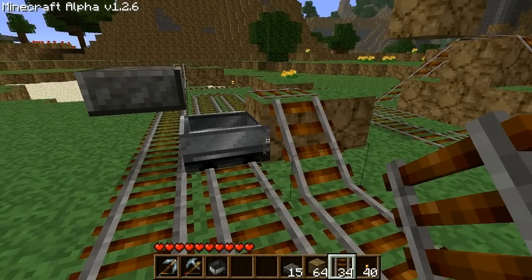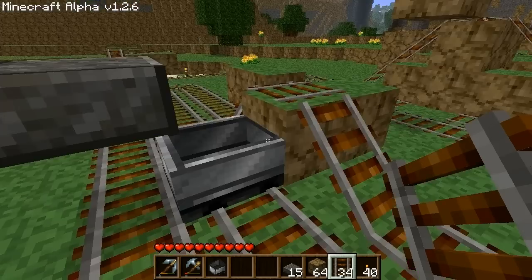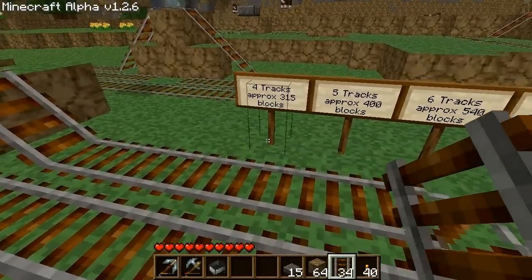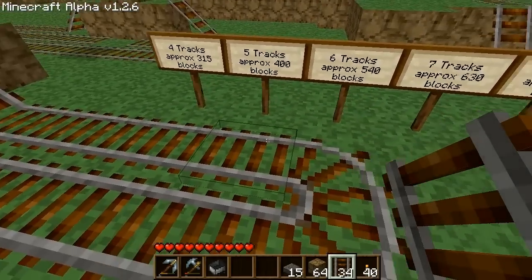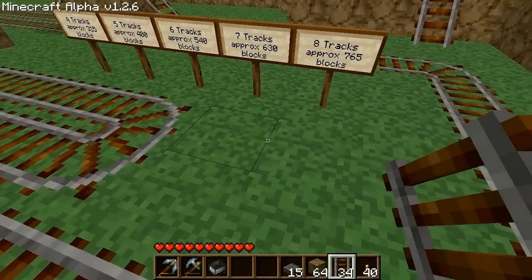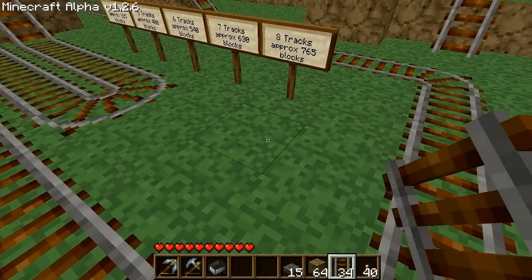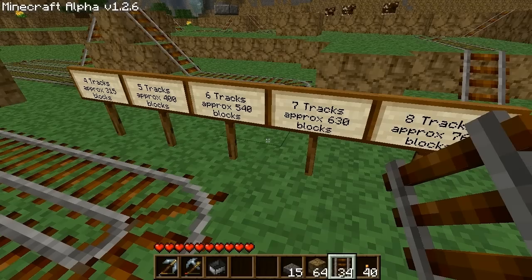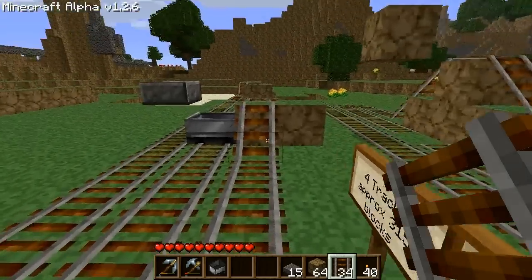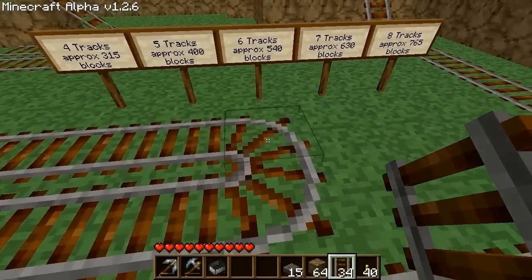The distance covered by this booster is essentially the same as a standard booster. For a length of four tracks it's approximately 315 blocks, five tracks approximately 400, six tracks 540, seven tracks 630, and eight tracks 765. However, these are for ideal conditions such as a flat loop and will be much different in real applications.